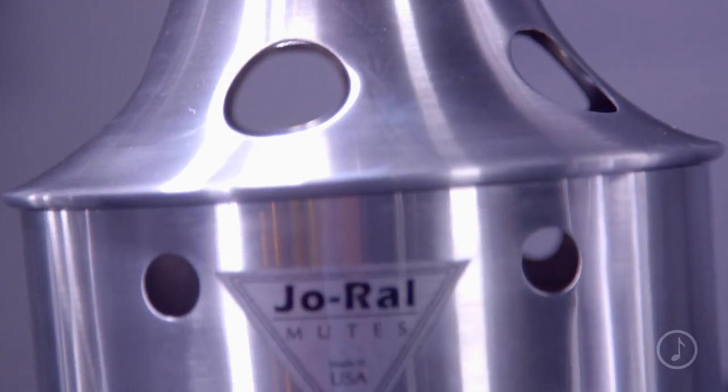The bucket style mutes produce a dark, hollow sound. This mute is made of entirely hand spun aluminum and is super lightweight. The spinning process ensures consistency in sound and fit.